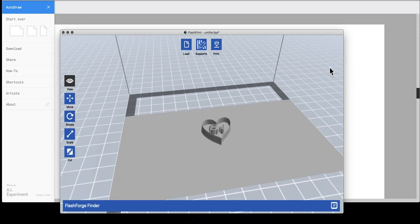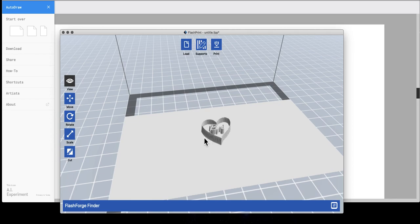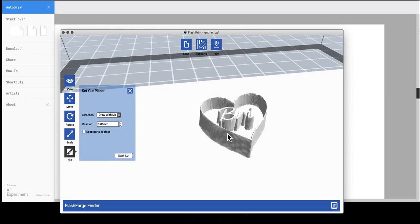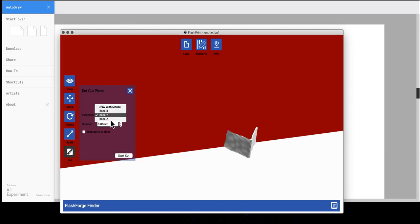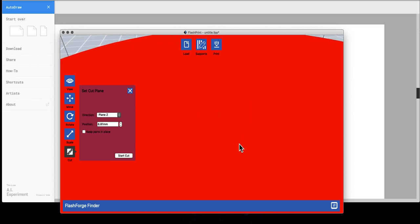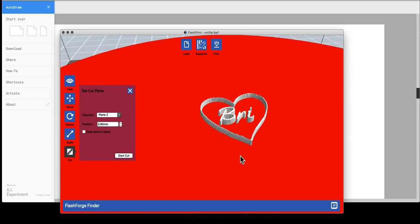A quick and easy way to determine how you're going to change your print options to get the bi-color look — I actually use the Cut tool. If I select the image and then use the Z-axis, you can see that you can drag it up and down. I want to ensure that some of it is going to be one color and then I can print the rest another color. That gives me 3.76 millimeters in the cut plane. I'm not actually going to cut it; I'm simply using that as a measurement — so 3.76.